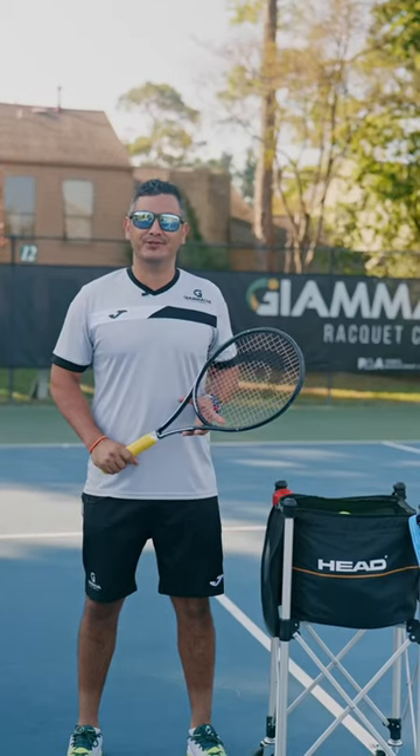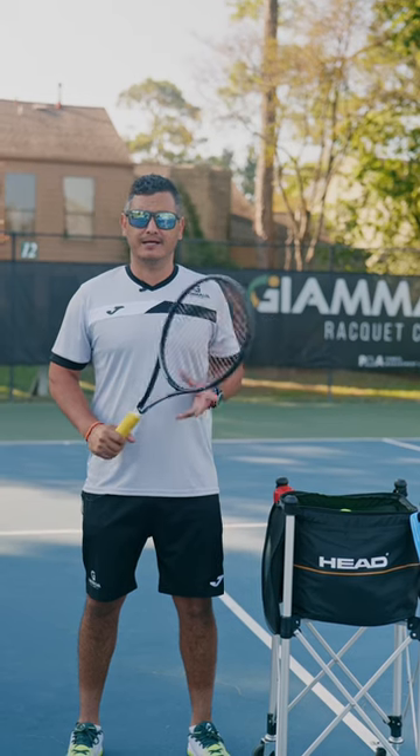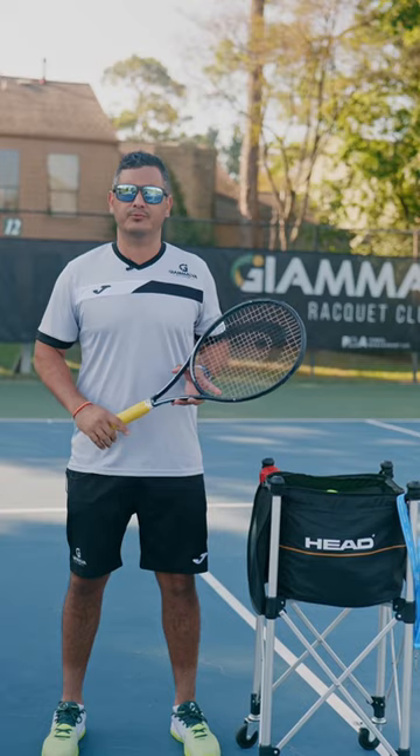Hey guys, I'm coach Victor Pijunas-Haldenhoff, owner and academy director at Jamalba Racquet Club, and I'm here with Tennis Express. Today we're going to show you a few tips that can help you to improve your game.